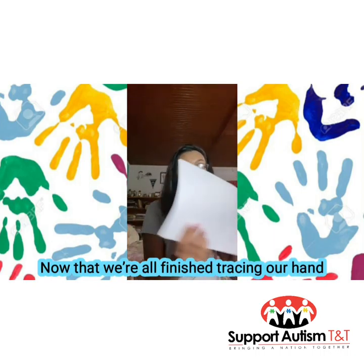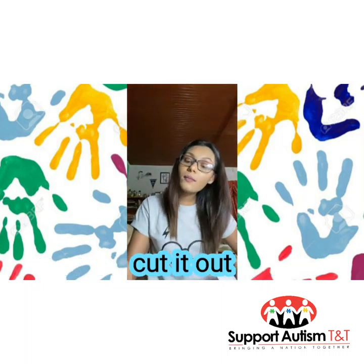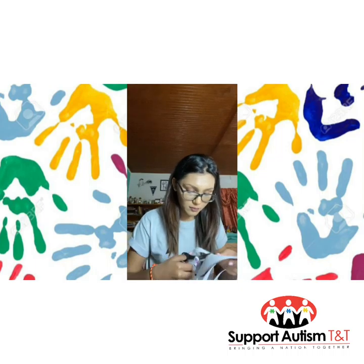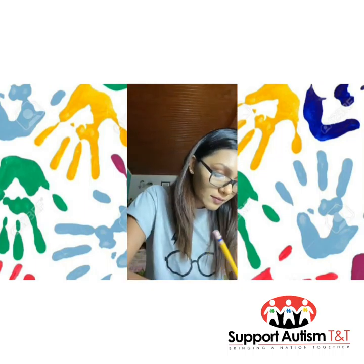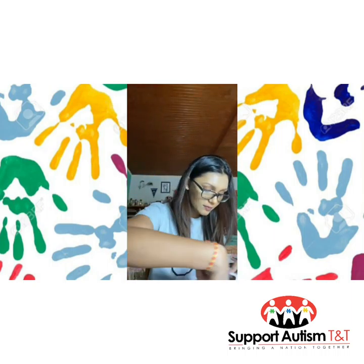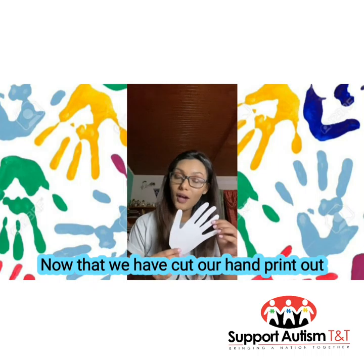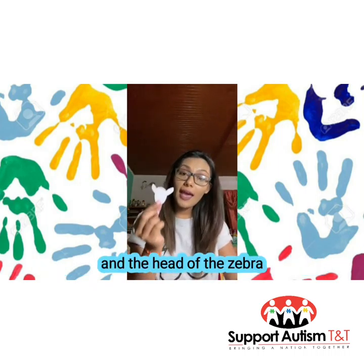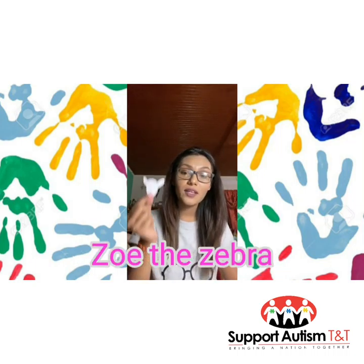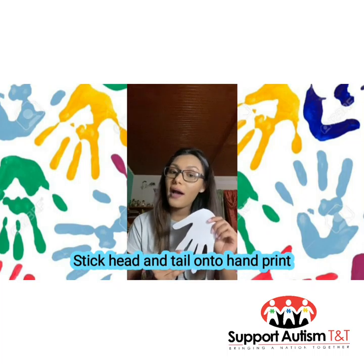Now that we're all finished tracing our hands, go ahead and get some help to cut it out. Now that we have cut our hand print out and the head of the zebra, we are going to call our zebra Zoe — Zoe the zebra. This is her head and this is her tail; we will be sticking them onto our hand print.